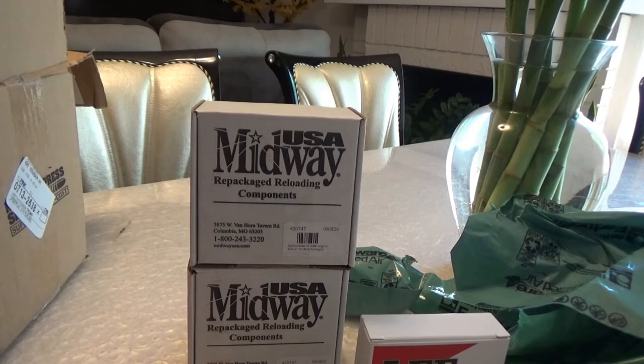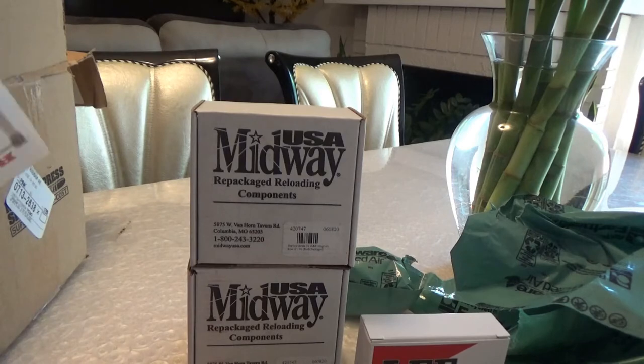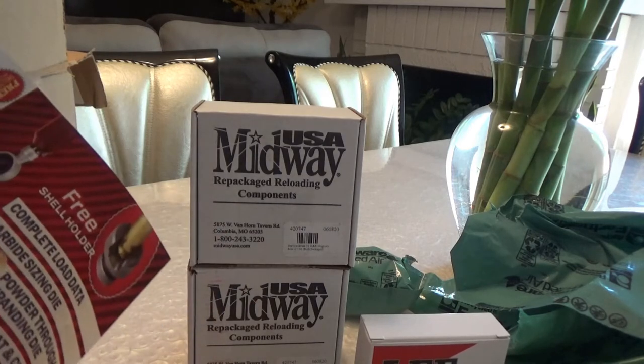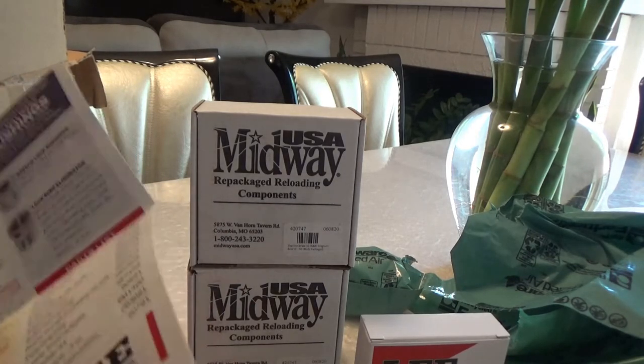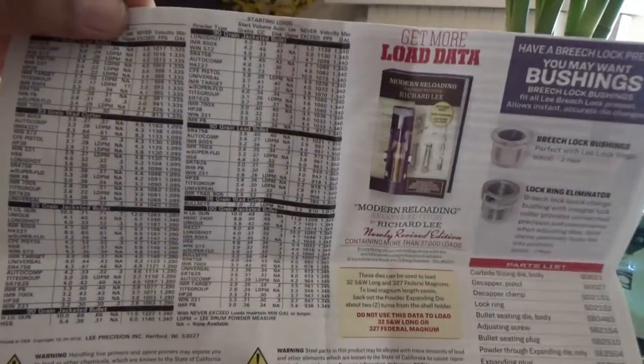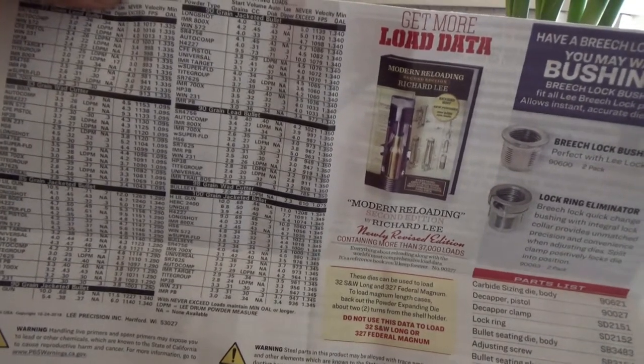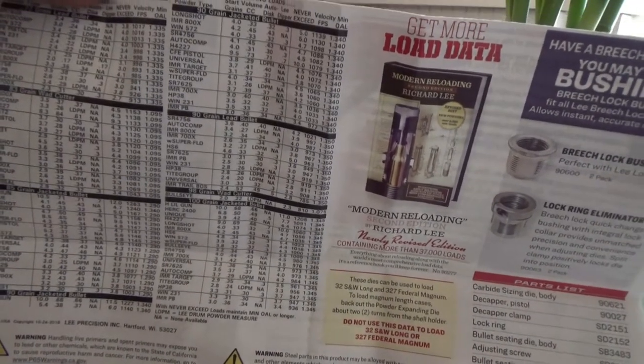Let's go ahead and look at some of the data here on the manual it comes with. Overall length as well — load data here. It's going to be handy. A lot of the powders are not common in my area — a lot of the foreign, European-type powders.